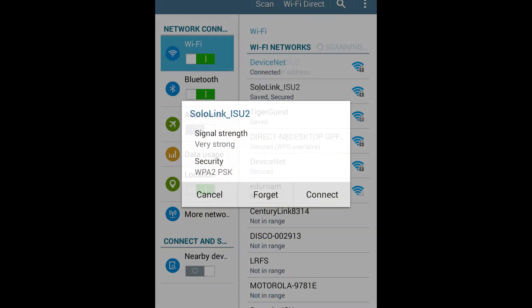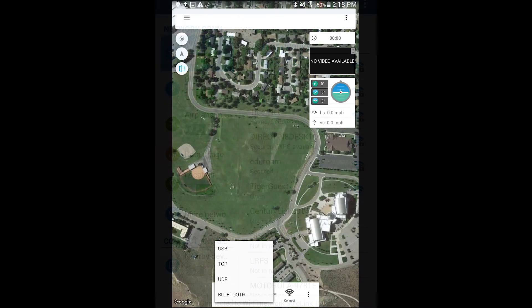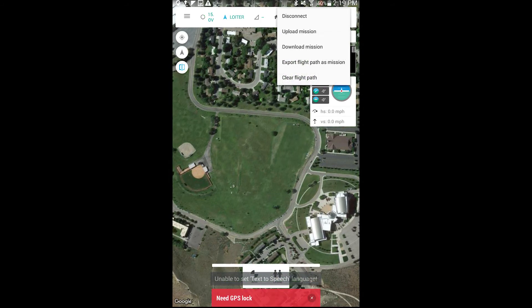To transfer the mission from the 3DR Solo to your tablet, connect your tablet to the Solo Link Wi-Fi. Open the Tower app on your tablet and connect the UAS to the Tower app under the right drop-down menu in the Vehicle tab using the UDP option. Once connected, use the right drop-down menu to select Download Mission to send the flight from the UAS to your tablet. It should appear on your screen.